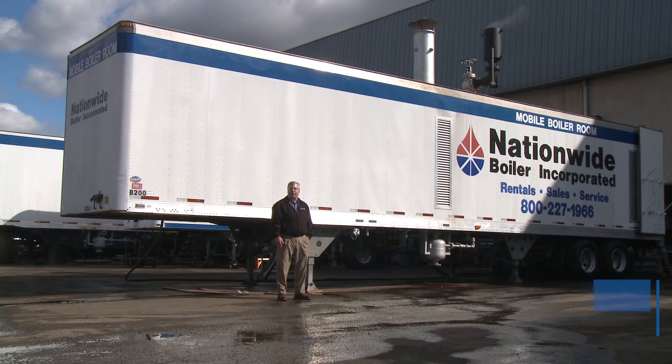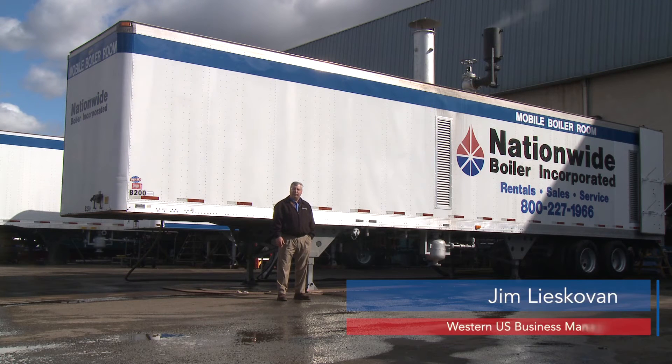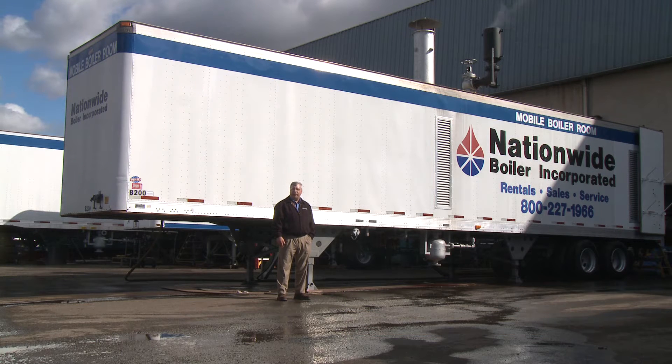Good afternoon. My name is Jim Liskovan and I am with Nationwide Boiler. Today we'd like to introduce you to one of our 350 horsepower mobile boiler rooms. We'd like to show you the primary equipment, how it's assembled, and how we piped it such that it makes installation at your site very easy.